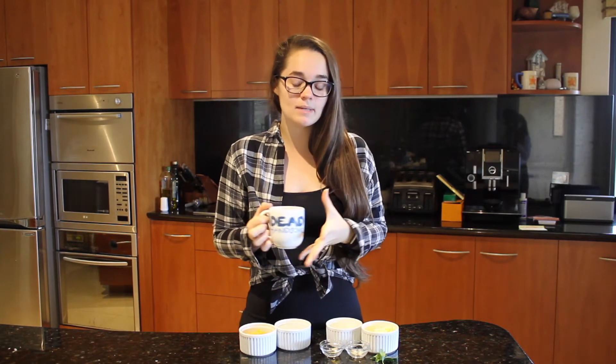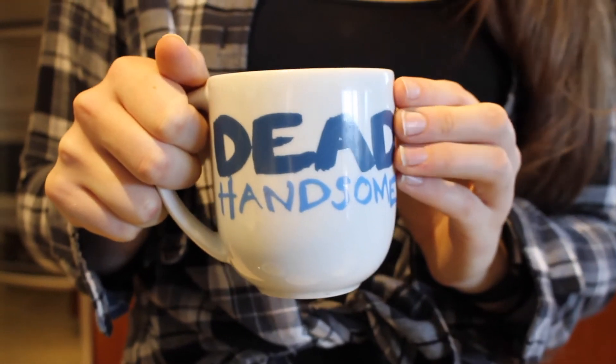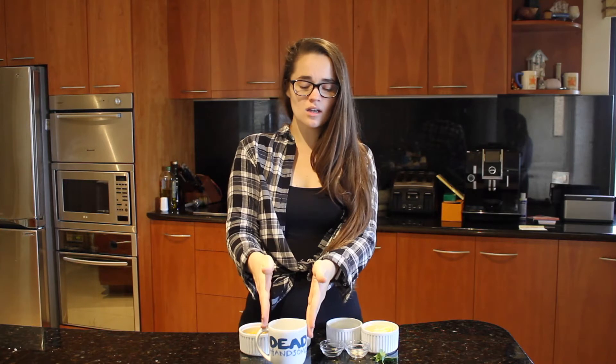First, grab a mug — you want it to be quite big because the pasta will expand a little bit. I'm using this one because it makes me feel pretty. You want your pasta to be fully submerged in water, so if it's not enough because your cup is a bit wide, just add a little bit of extra water. Don't worry if it's not exactly half a cup.